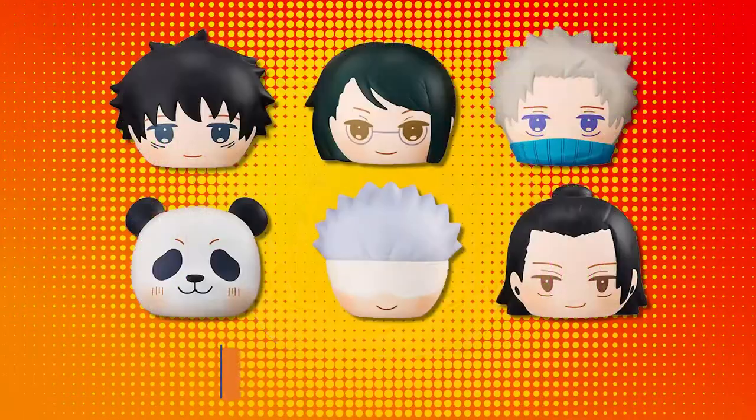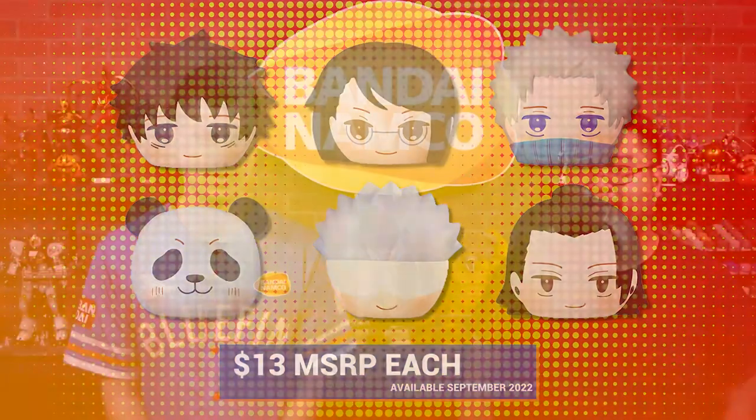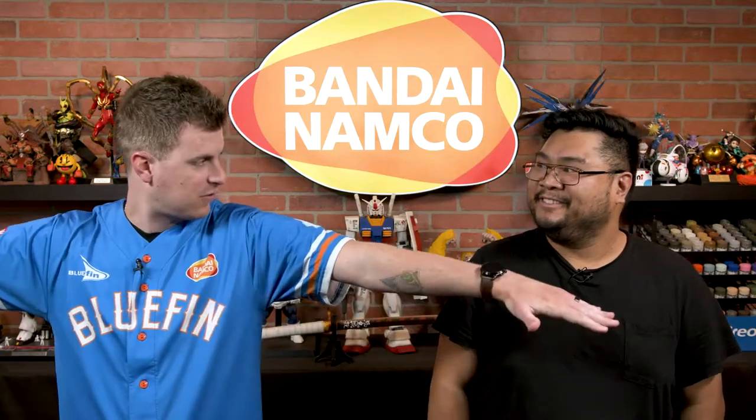It's a blindbox. MSRP is $13 and will release in September of this year. Each character comes with a ball chain, so you can attach it to any bag, jacket, loophole, whatever you see fit. You're going to have to get a new bag for all of these fluffy breads. Just get a jacket and flail them all over the place like the Macho Man.